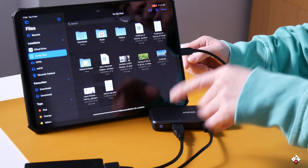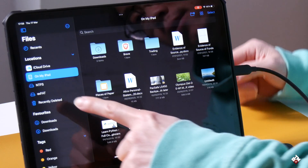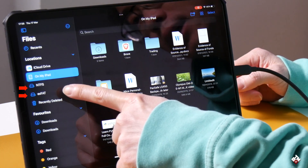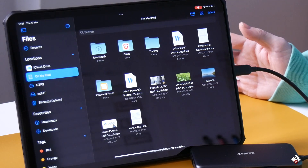This is where you will need to access any external device you connect to it. As you can see here, on the left column, there are two external hard drives — one is NTFS, the other one is exFAT. I just named them so it's easier to remember.